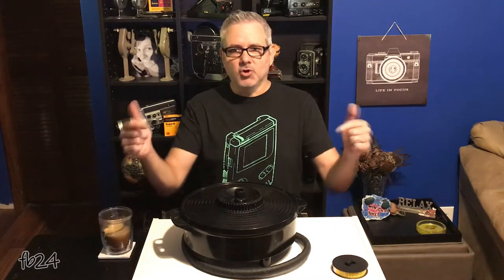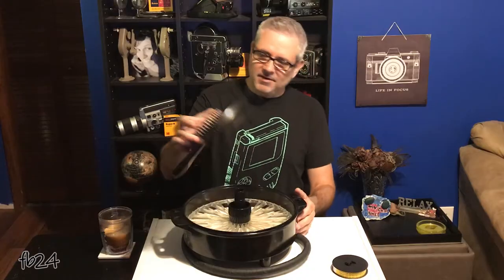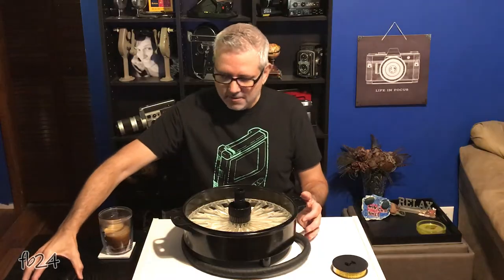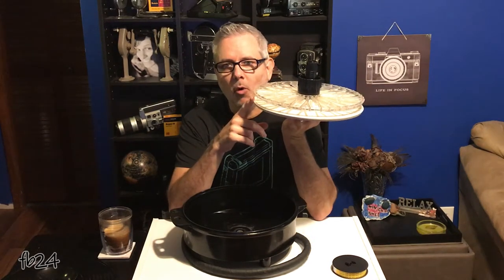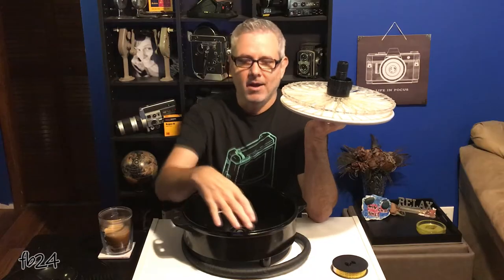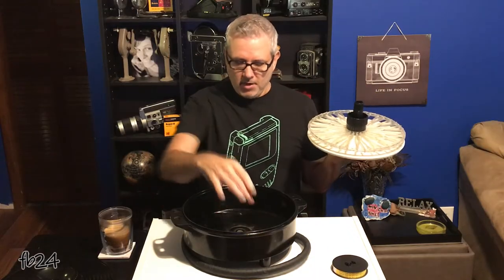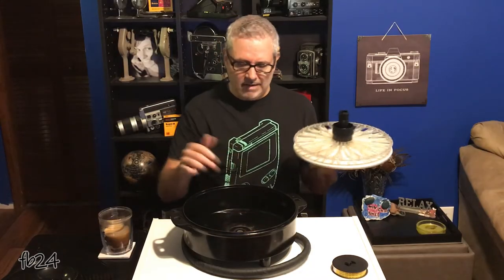What do I mean when I say Giant Lomo Tank? Well, this is what I mean. This is a sort of hard-to-find Russian film processing tank that's designed to process up to 100-foot continuous lengths of either 16-millimeter or 35-millimeter film. This tank measures approximately 12 inches across, while the 50-foot continuous tank, or UPB-1A, measures about 9 inches across.